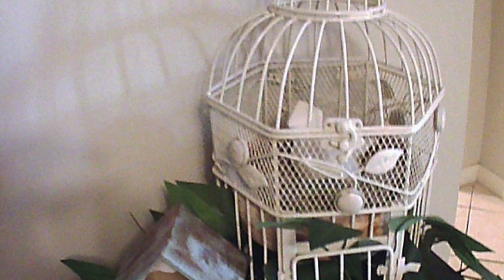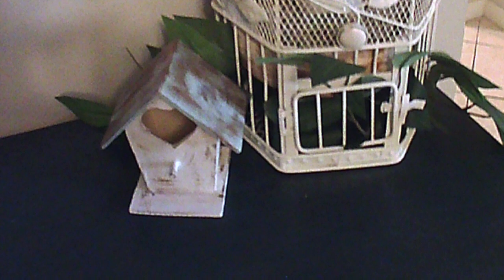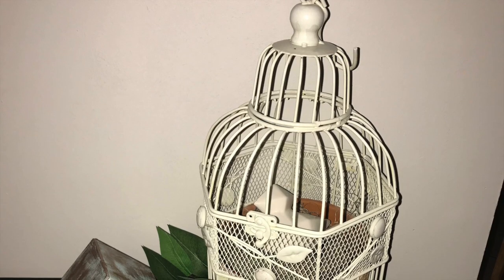Here are the finished pieces displayed in my front hallway on my dresser. I love the way they turned out — I think they're super cute, amazing little pieces. I'm happy I did the challenge because I really like how they turned out.